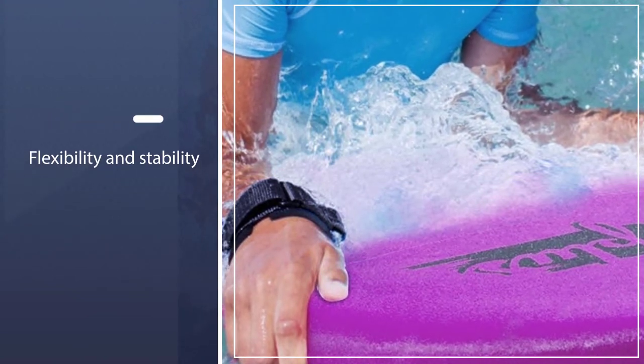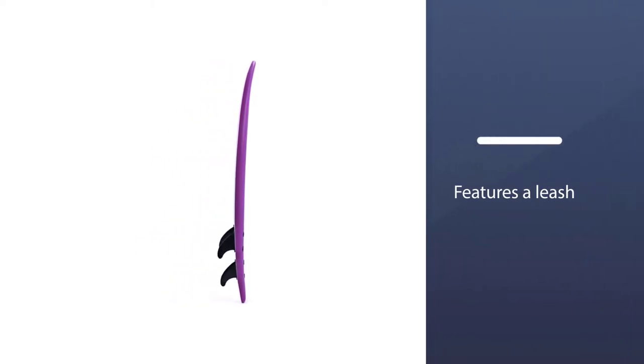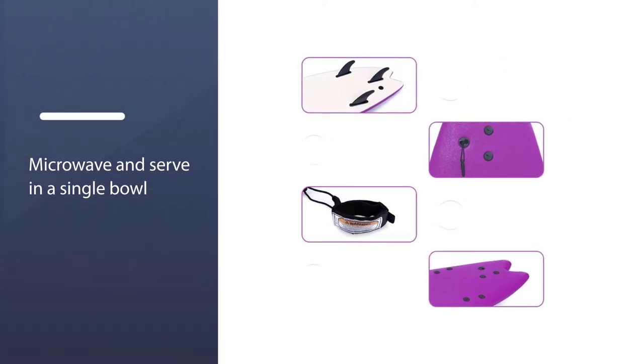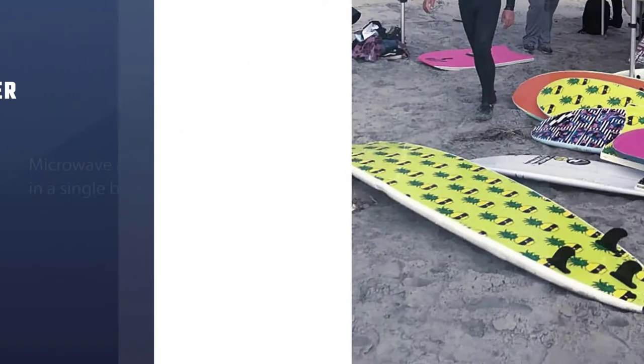Or sea, and you won't tire yourself doing so. Its fishtail design adds flexibility and stability to put up with different wave conditions. It features a leash that comes with the package, as well as a wristband to keep you from being swept away by the waves.